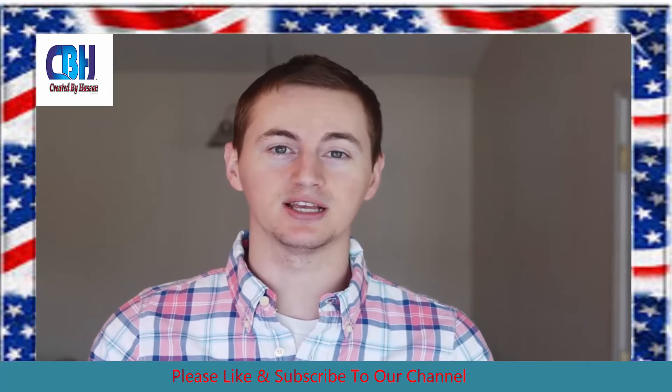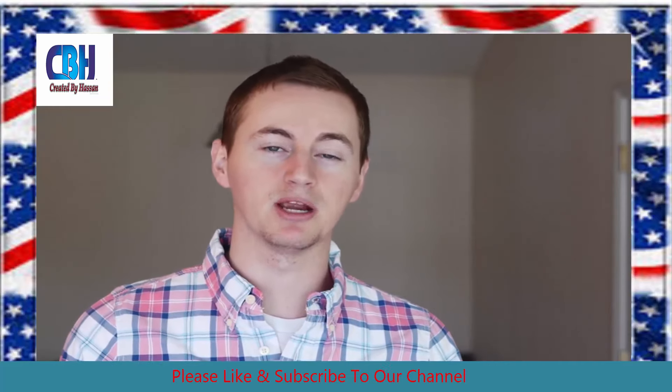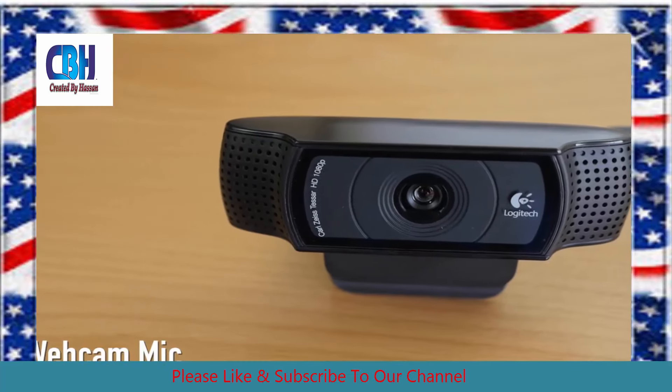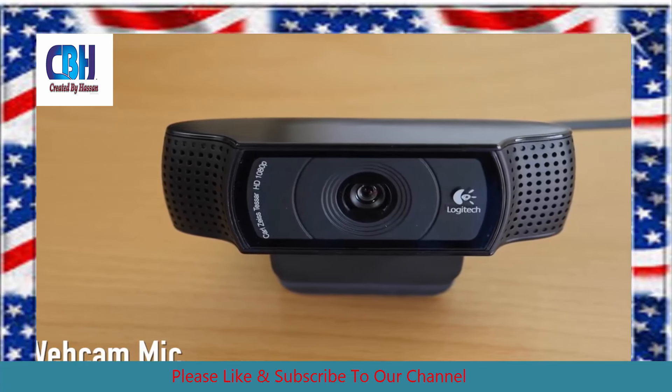So now let's do a little comparison test so you can hear how the Blue Snowball and the ATR2100 — the mid-level mics — sound compared to the built-in webcam mic on my computer. This is the built-in microphone on my Logitech webcam. So that was pretty bad. Now let's go over to the Blue Snowball and see how that sounds.